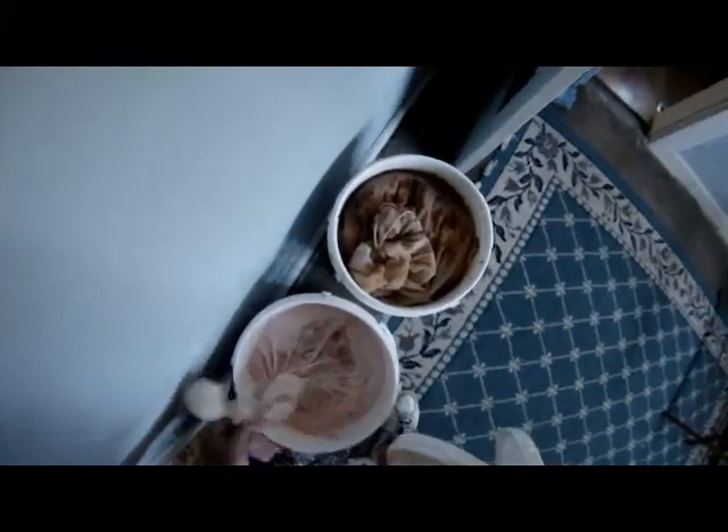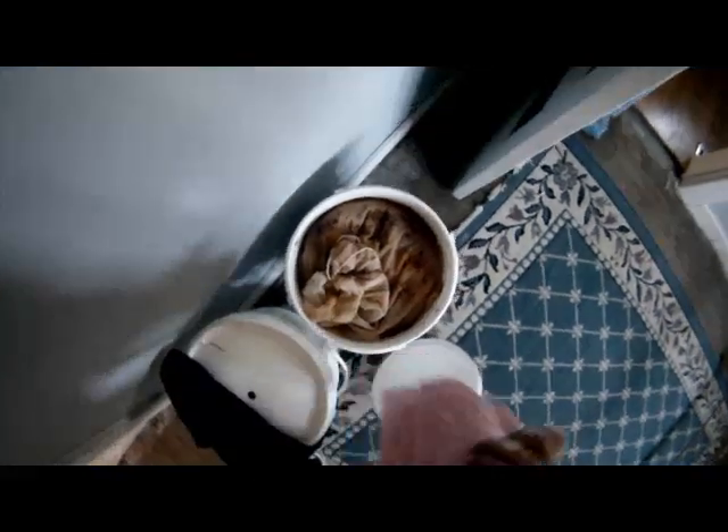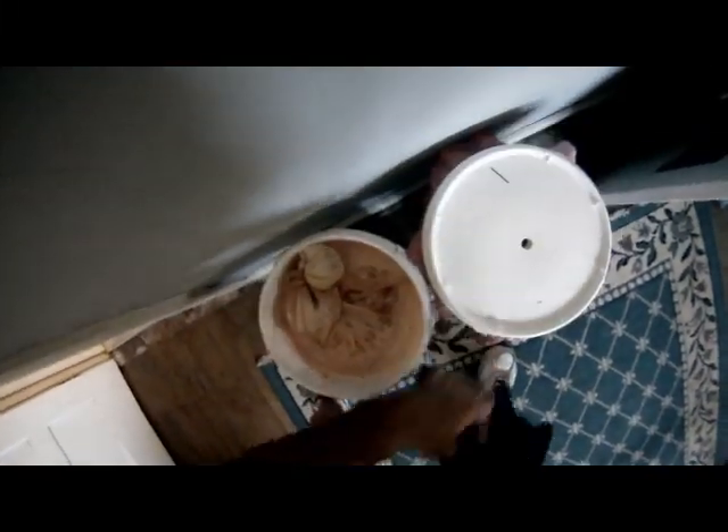I'm looking at another bucket — I think I've got an apple wine going in it and it's looking pretty good. I'm kind of concerned about my results, but that's my story. Thanks for watching.